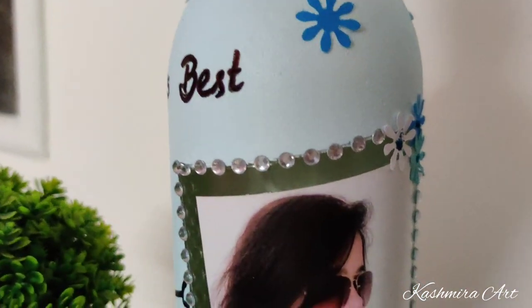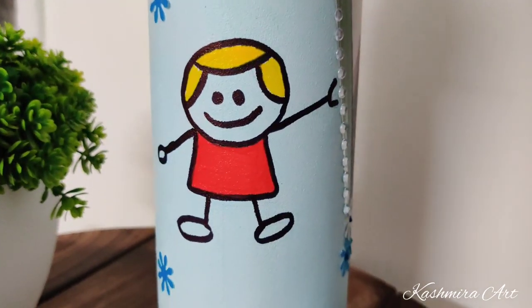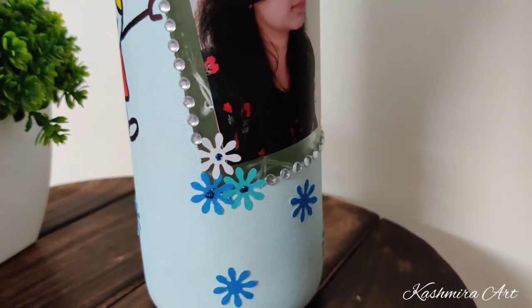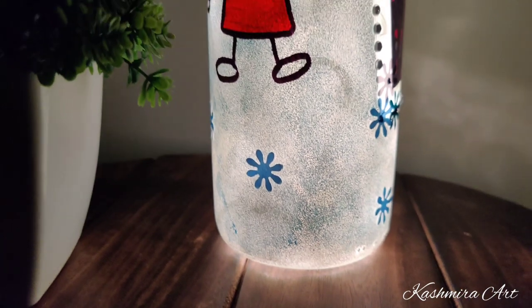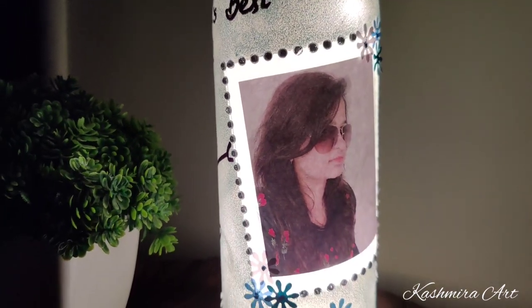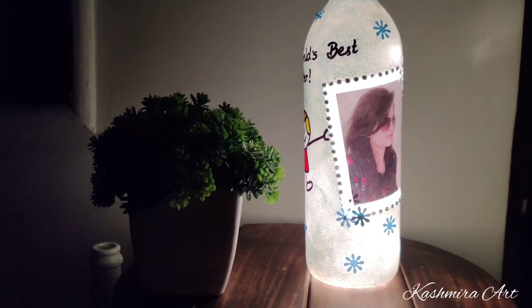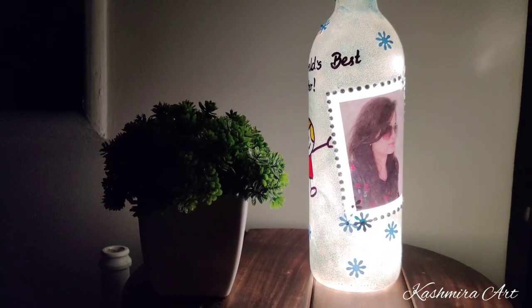So this is the final look. I think this is the perfect gift for this Raksha Bandhan. Make this super easy DIY for your brother or your sister and make them feel special with it. If you like this video then like, share, and subscribe. Don't forget to press the bell icon so that you will get notifications whenever I upload any video. See you in the next video — bye bye!